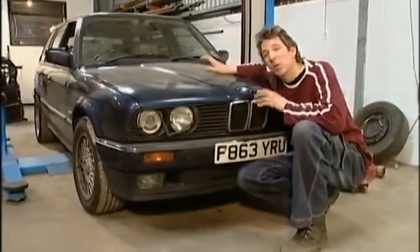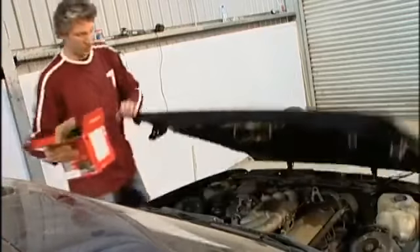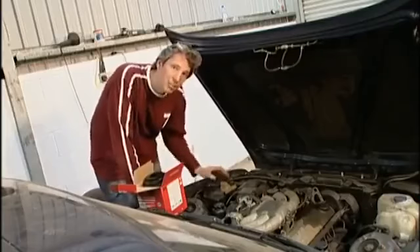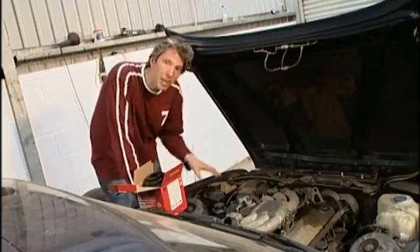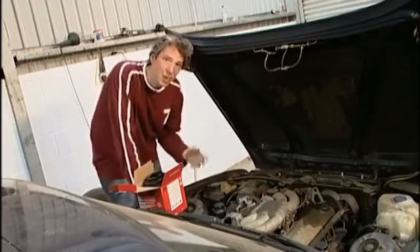Now, it's a performance motor, and I do have a little trick up my sleeve to make it go that little bit better. Of all the things I could do to the engine to increase its performance, changing the air filter is probably the simplest and cheapest. On our Beamer, it's actually down in the guts of the motor, but essentially what it's doing is filtering out any dust and debris that would otherwise be sucked into the engine. By its very nature, an air filter actually restricts airflow, but our performance air filter reduces that restriction by almost 50%. Now, that's going to give us better acceleration and more brake horsepower.